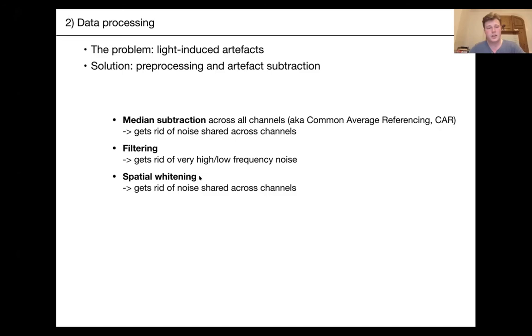You can also use filtering to get rid of very high or very low frequency noise outside the realm of spike frequencies. And you can do spatial whitening — also called spatial filtering — which, like median subtraction but conceptually different, gets rid of noise shared across channels by actively decorrelating the signal across electrodes. This is exactly what Kilosort does for you.